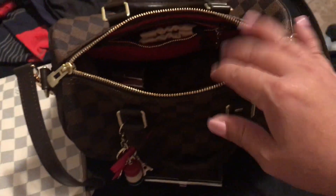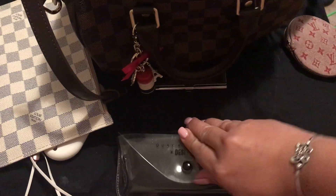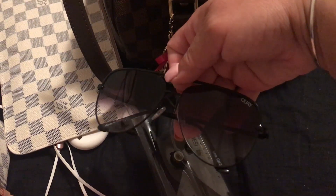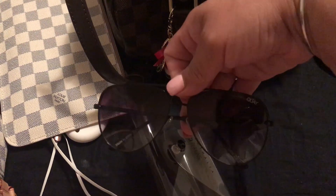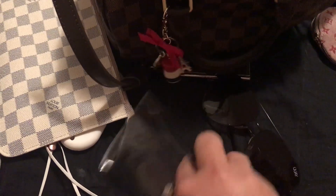I like to put the pochette here on the side pocket because it's easily accessible, then I throw my wallet in there. Then I have my Quay Australia black fades — I love these sunnies. My daughter broke them and I had to repurchase. These are awesome and cost $65, which I think is a great price for a great pair of sunnies.